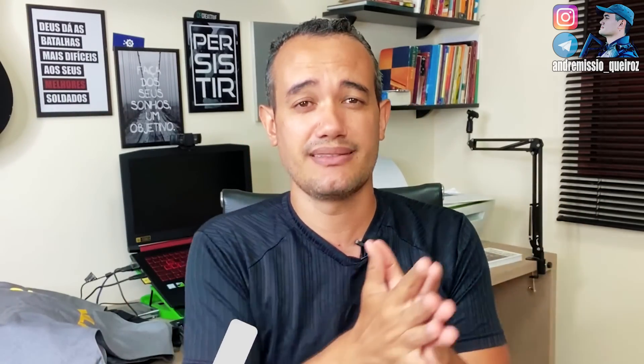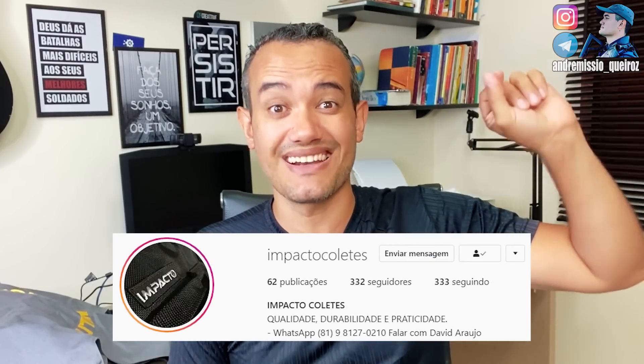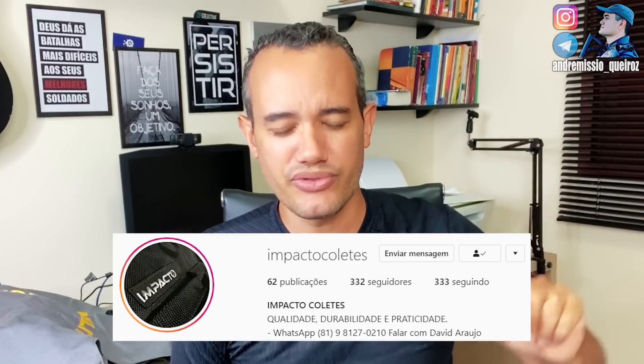Se esse vídeo aqui tiver 3 mil likes e vocês forem lá no Instagram do meu amigo Davi, se inscrever lá e ir no direct dele, pedem pra ele mandar cinto NA e o coldre de perna, coldre de cintura, pra gente fazer um vídeo. Se inscreve lá no Instagram dele, da Impact Coletes.